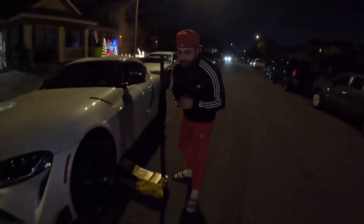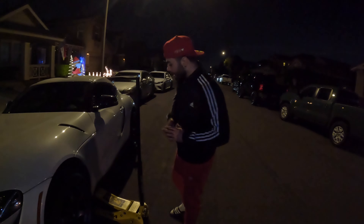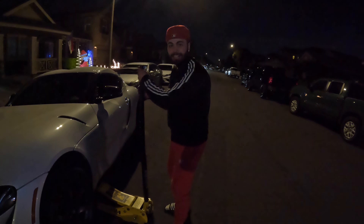We finally got all four wheels on. I know the lighting is gonna be a little rough — we're gonna take it somewhere with better lighting so you guys can get a better look. I just want to share this moment of letting the jack down. It's a pretty big moment for me.